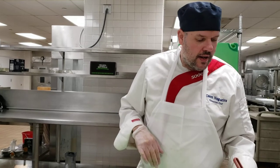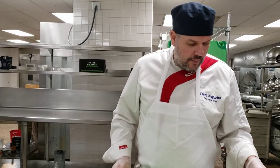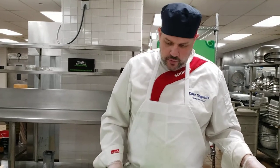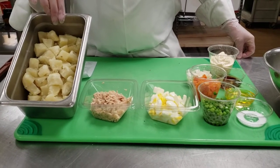So this is called a Russian potato salad or ensaladilla rusa. Traditionally it was originally called an Oliver salad, but it stuck with the name Russian salad. It's super popular in Spanish-speaking countries.